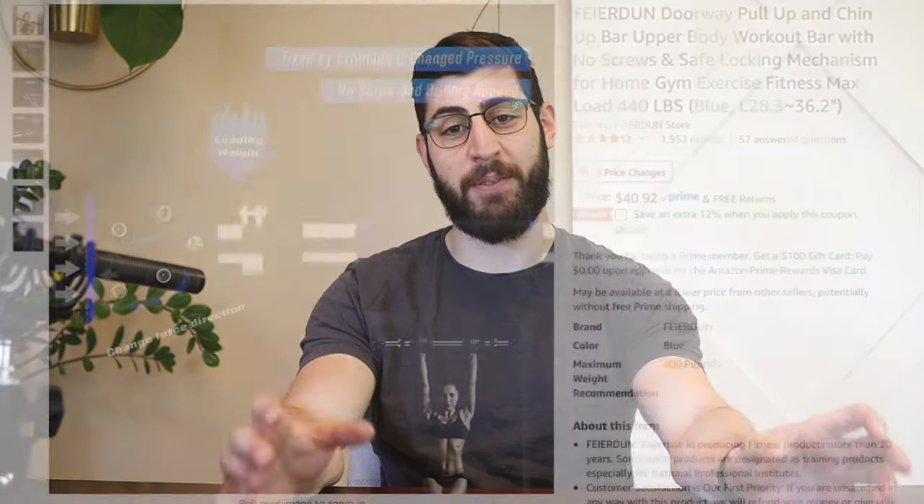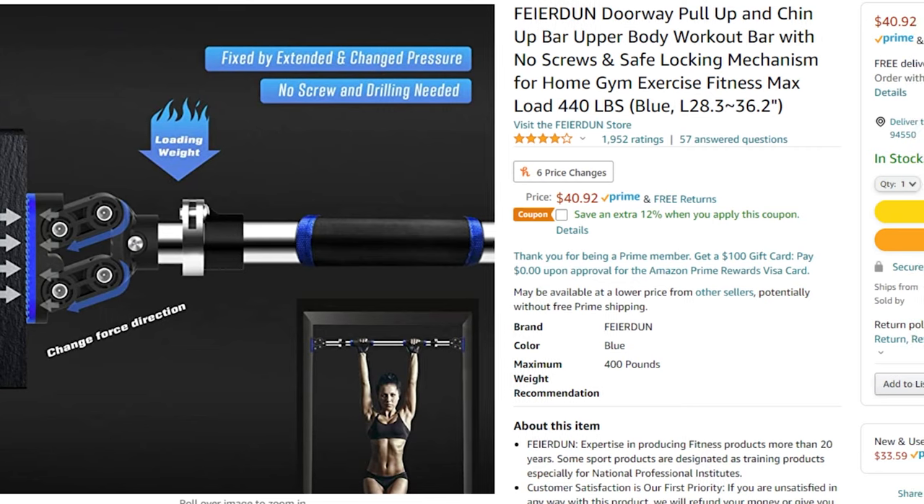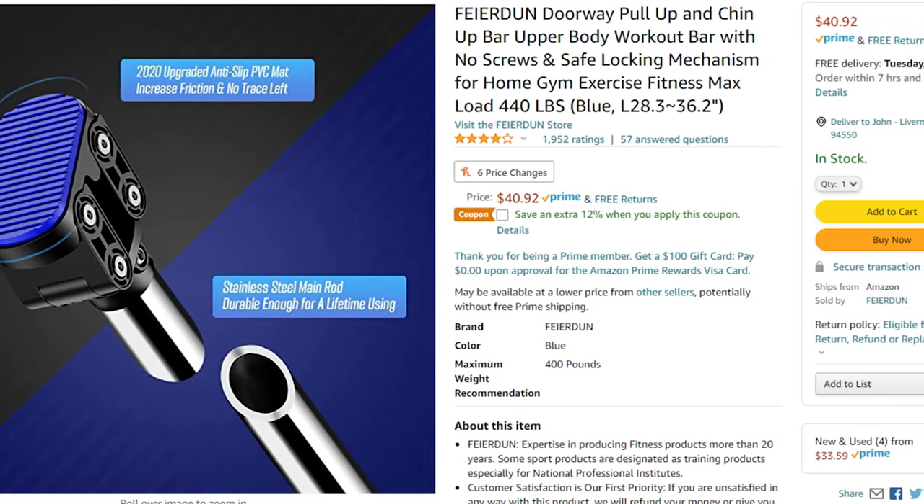I found this $35 option on Amazon after doing some research and of course my first reaction was that this must be the same product being sold by different companies. But I'm going to do my best not to jump to any conclusions and give you as much unbiased information as I can. My first thought was to reach out to Evolve, who originally sent me this pull-up bar, to see what they had to say about this cheaper alternative.